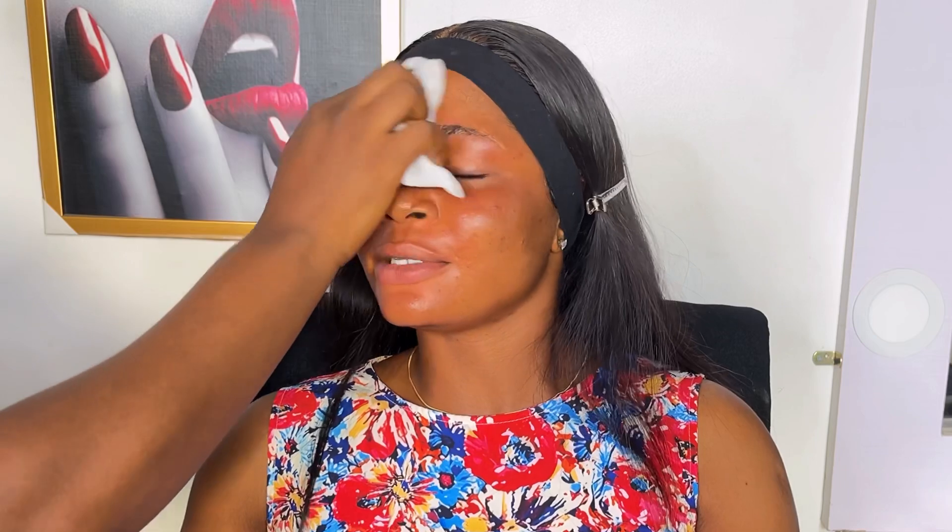Hi guys and welcome back to my channel, my name is Ife Artistry. If this is your first time seeing my video, you are highly welcome, and if you're a returning subscriber, thank you so much for watching. In today's video I'm going to be transforming my client — she's my student, she's my sister, everything. This video is full of talks and gist, so please just bear with us.